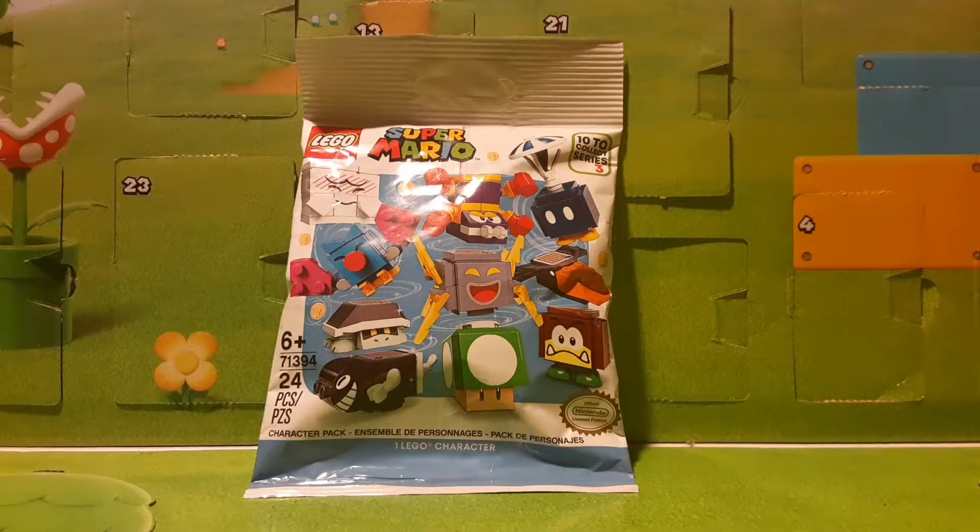This is from Series 3, which is new. It's a very exciting series with a bunch of different characters. I got this at Kohl's for free since I had Kohl's cash — it's normally $4.99.